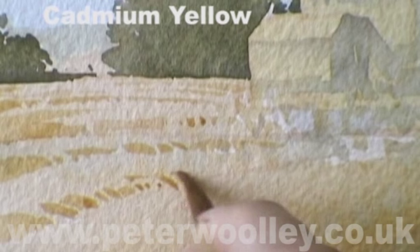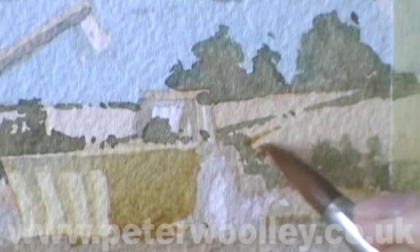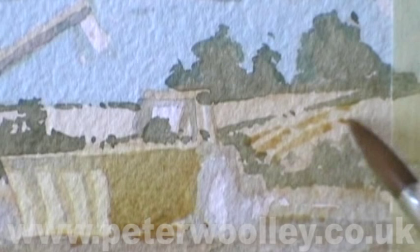I'm using a light mix of burnt umber and cadmium yellow to suggest furrows in the field. By gently curving them, they help to explain the contours of the land. Without them, the fields would just appear flat and two-dimensional.